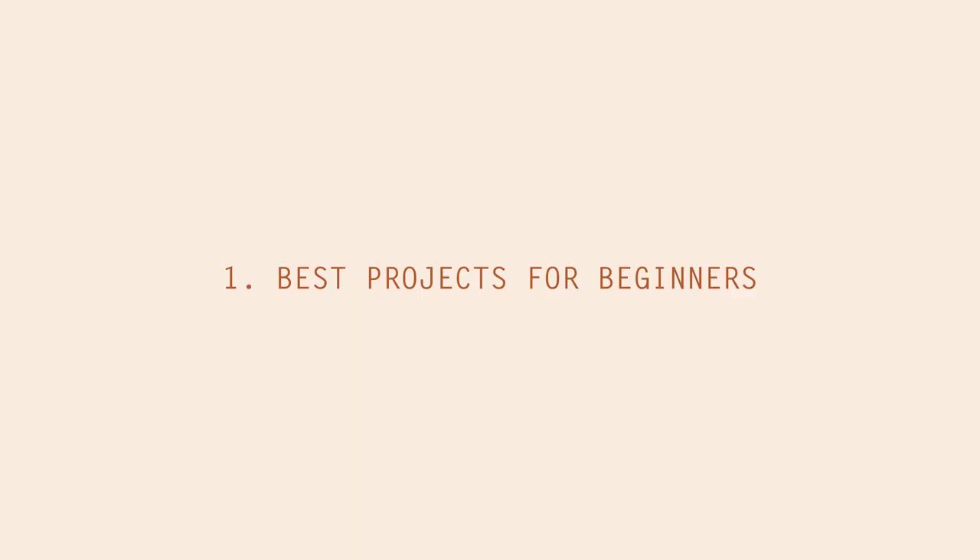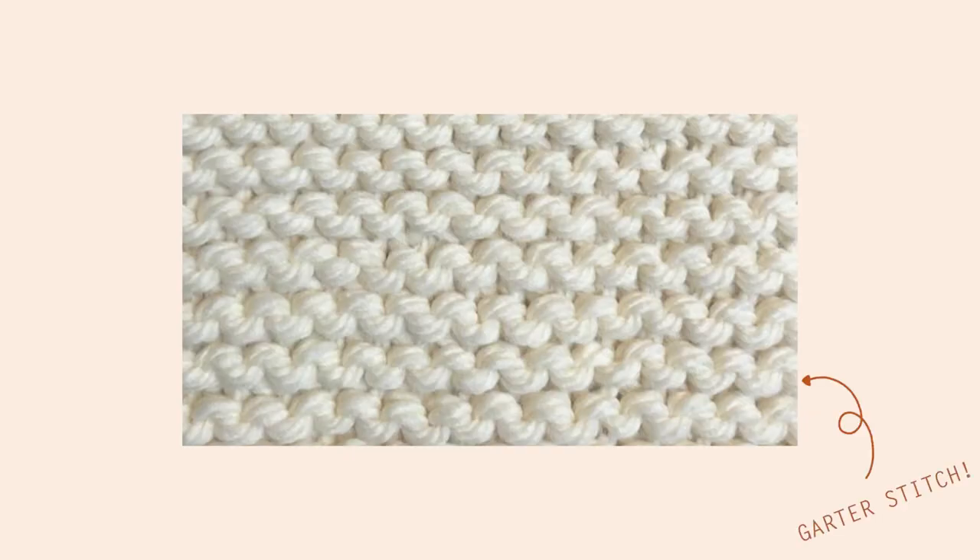I asked over on Instagram whether you had any questions on knitting and a lot of the same topics kept coming up. By far the most asked topic was best projects or resources for complete beginners. The first thing you want to learn is a plain garter stitch — that is the most basic form of knitting and definitely the best place to start. I recommend grabbing some yarn and some knitting needles and just doing a few rows of garter stitch with no project in mind. Just knit over and over until you perfect the garter stitch.